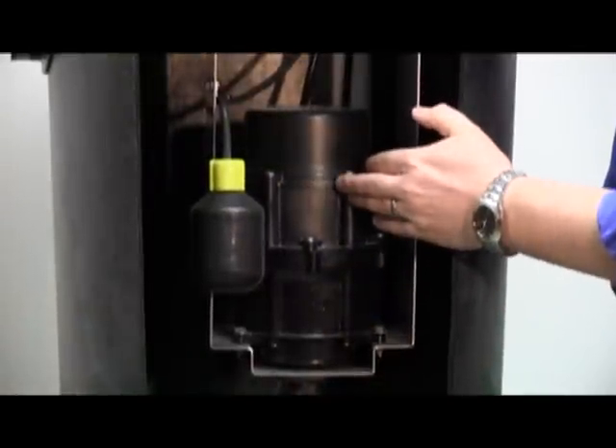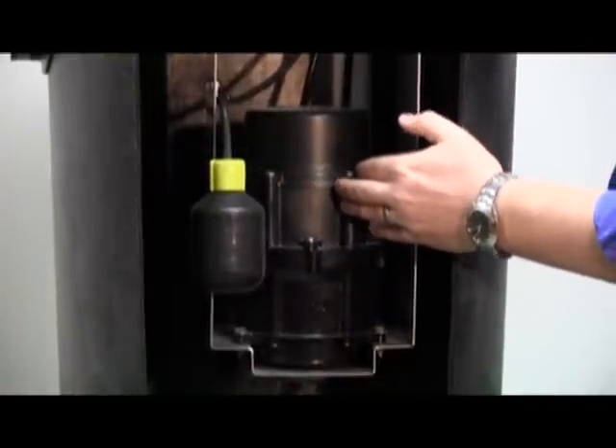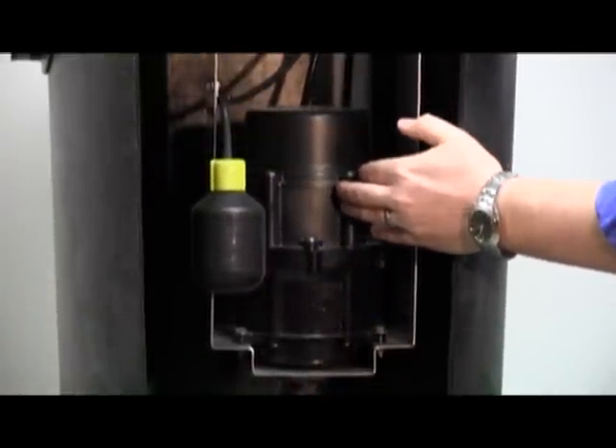The half horsepower pump is a cast iron pump, runs on 115 volt power, and runs less than seven and a half full load amps.